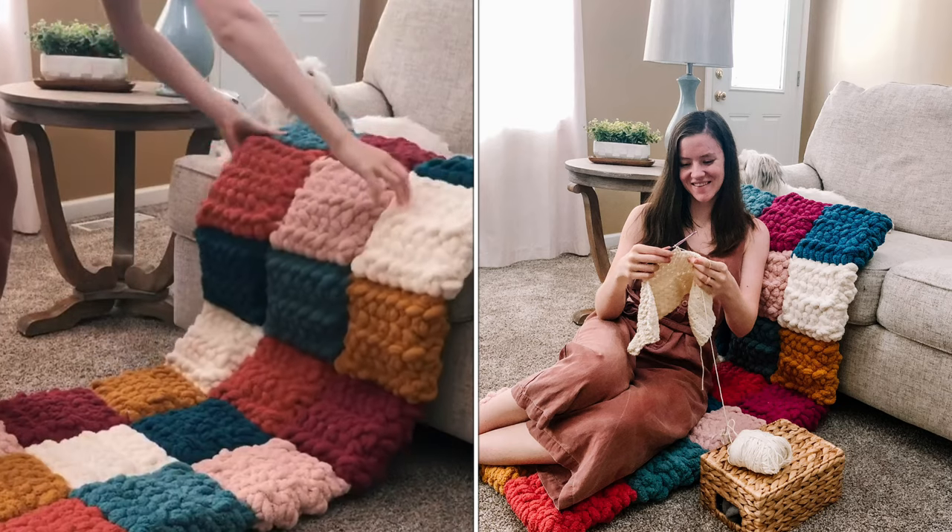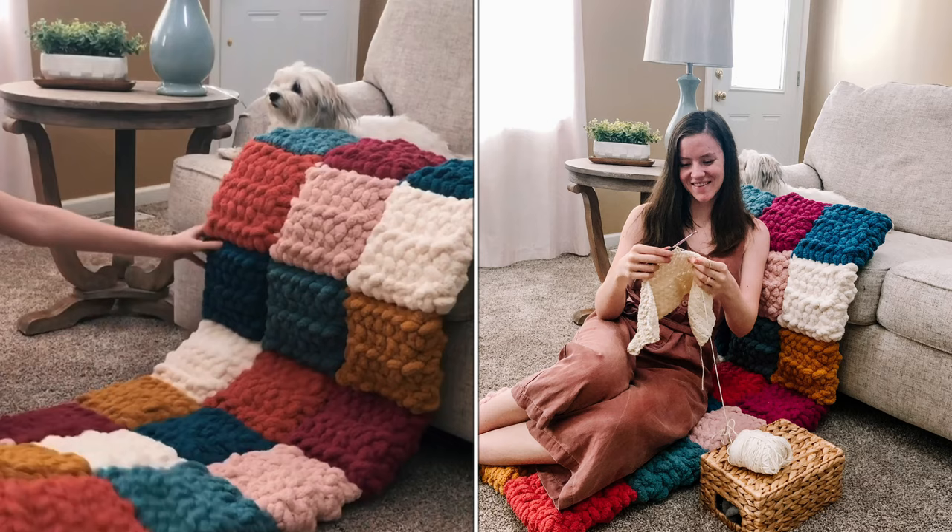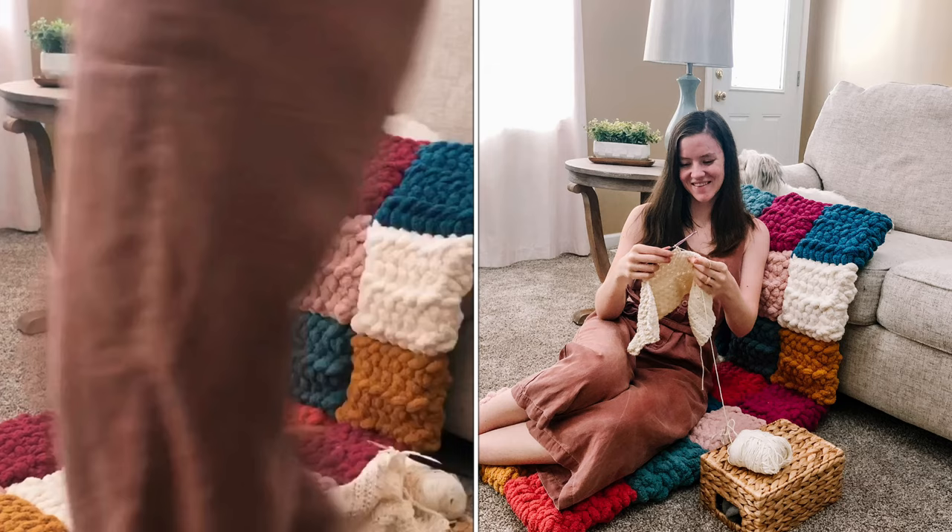Hi everyone, Caitlyn here with Sassin Stitch Crochet. Today I'll be walking you through the tutorial for the puffy floor mat. This is an adaptation of my puff quilt from earlier this year, and I'm so excited to offer you this pattern for free. Let's go ahead and jump in.